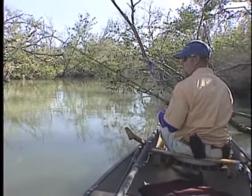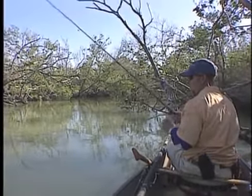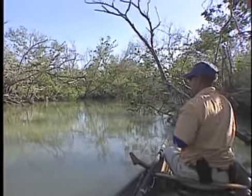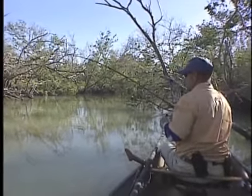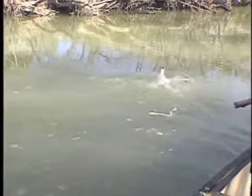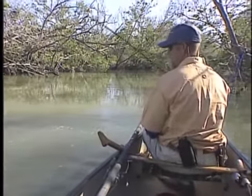If you notice what I'm doing is I'm lifting the rod tip and dropping it. Then when you get the bite you get a real solid hook-set. The reason that you lift is because it lifts the shrimp off the bottom, you drift down a little bit, you drop it, it stops there for a minute — so you're constantly fishing new places.